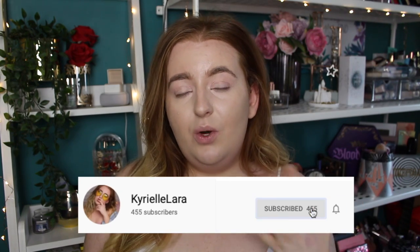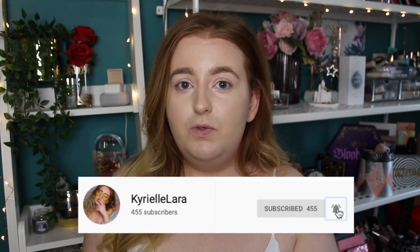Before we dive in, if you're new and you enjoy content like this — reviews, makeup tutorials, all that kind of stuff — I'd recommend you subscribe to see my future content. Just hit the red button down below and the little bell button and that will notify you when I upload next. I love having new people to talk about makeup with, but yeah, enough self-promotion, let's get right into these products.